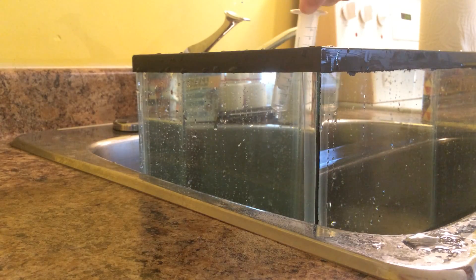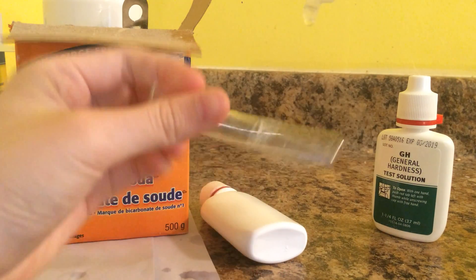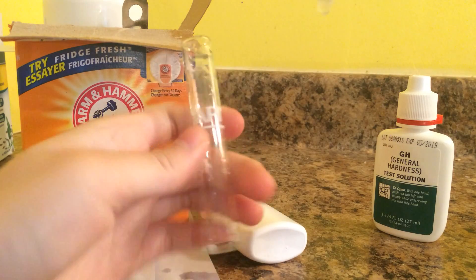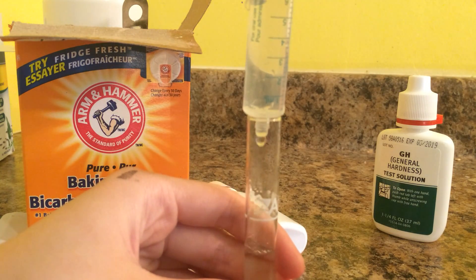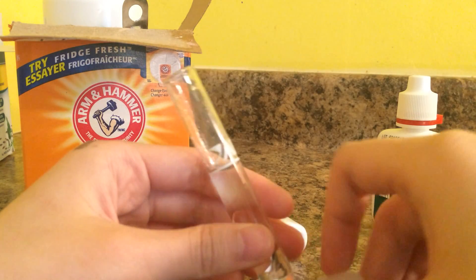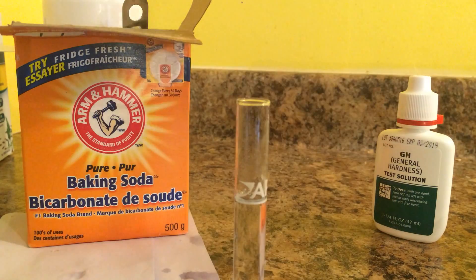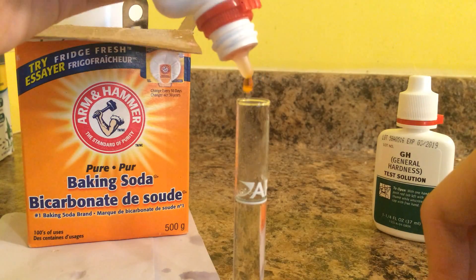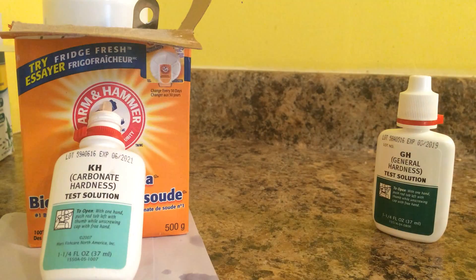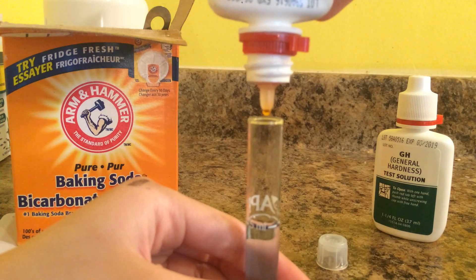Now we're going to grab some water. Make sure your test tube is clean when you're using it. Using the syringe, it's very easy to put the water inside the tube. Now I'm going to add one drop at a time of the KH test. Just invert it, and as you can see, it's blue — I didn't do anything to it, all I did was add baking soda. Let's keep testing it and see how much KH is in there now.